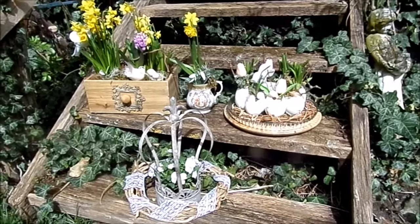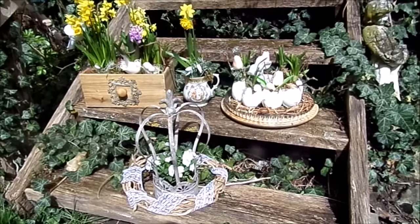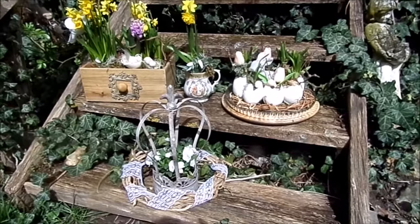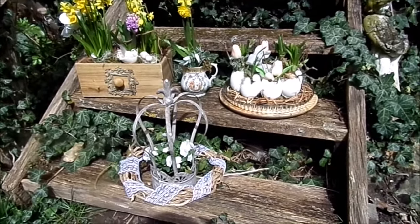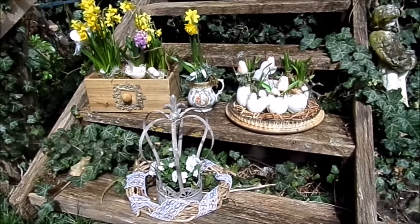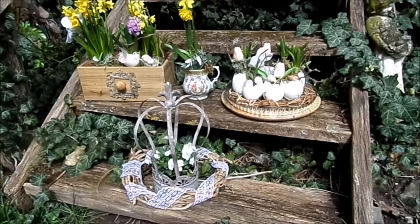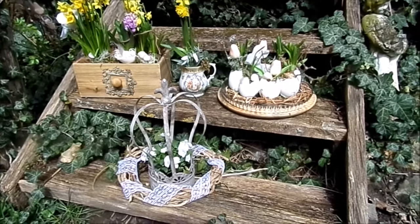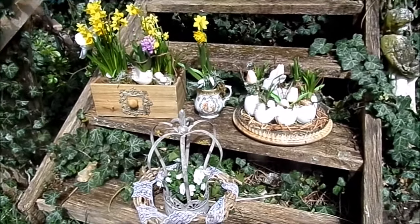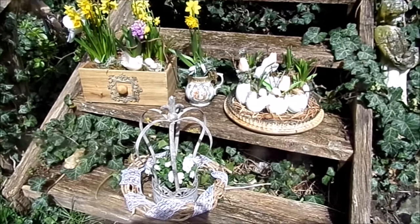Hallo und willkommen in meinem Bloomenbergstadt. Schön, dass du da bist, dass ihr reinschaut. Heute für Frühblüher und Frühlings-Osterdeko – meine Ideen und Umsetzung für euch, gerne in Upcycling, günstig gehalten, vor allen Dingen einfach gehalten, aber besonders. Das geht easy, geht einfach und du hast lang was davon, weil es austauschbar ist, immer wieder neu zu gestalten. Und wie das geht, das möchte ich euch jetzt gerne zeigen.